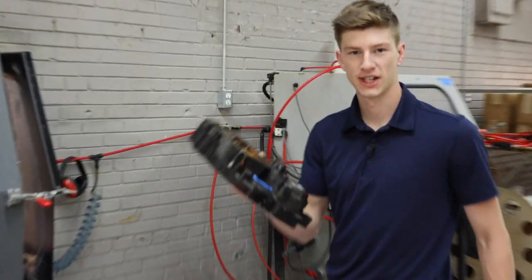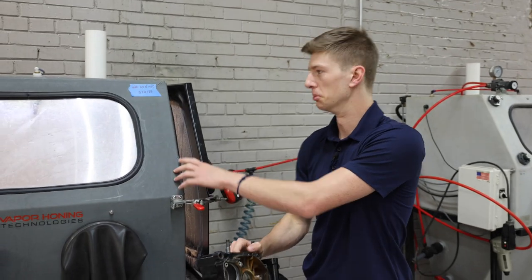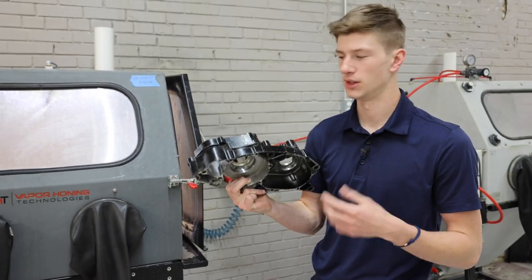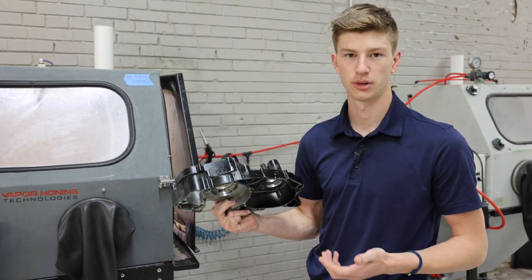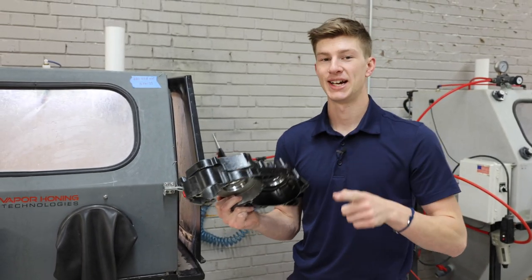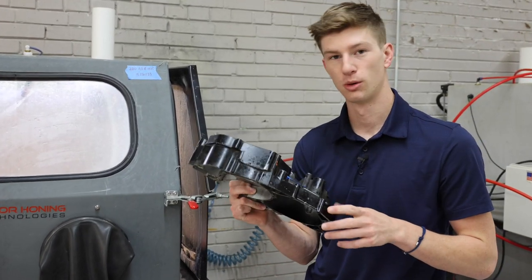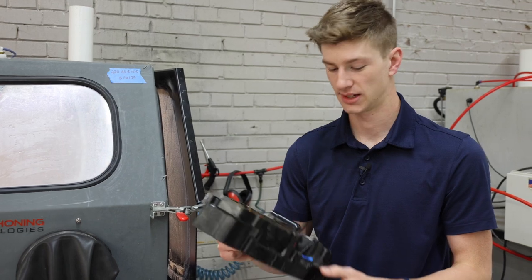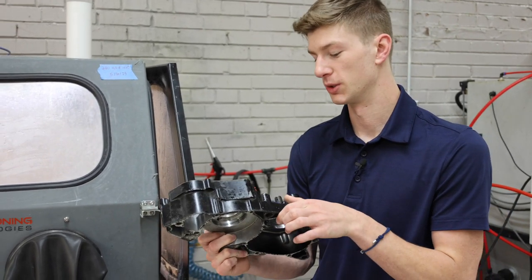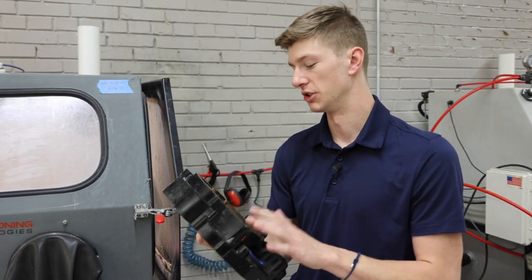The first thing I'm gonna do with this engine casing is put it in our VH 800 base, because we have 220 aluminum oxide in here — a super angular abrasive. It's not as angular as the 120 we typically use, but it's what we have in the showroom and it'll do an excellent job. In the last video I was actually able to remove this paint with glass bead, which isn't typical, but I guess because the paint's been on here so long it's ready to fall off. This 220 is going to make quick work of any paint, rust, and grime on this engine case.